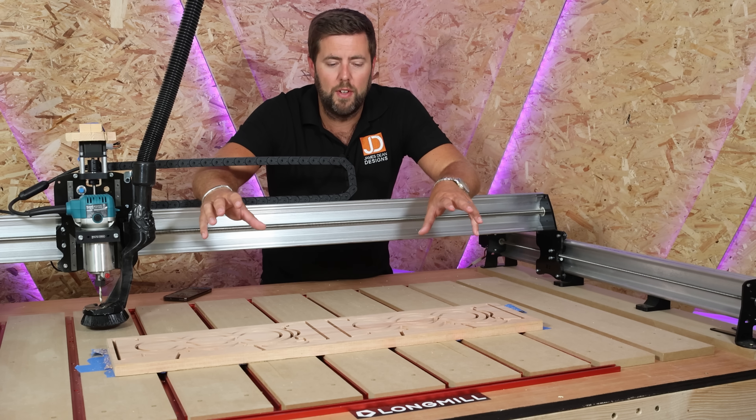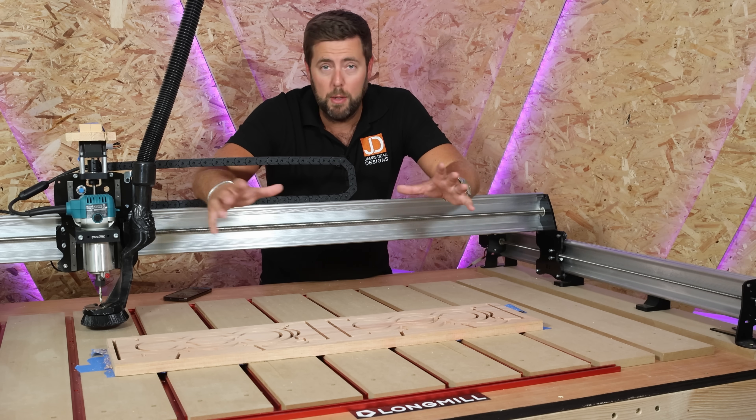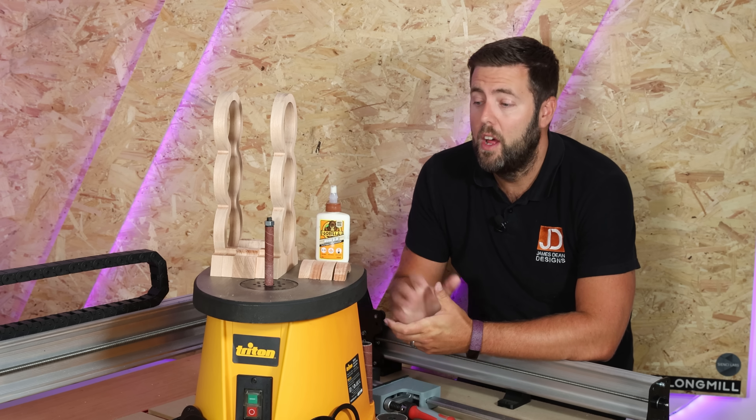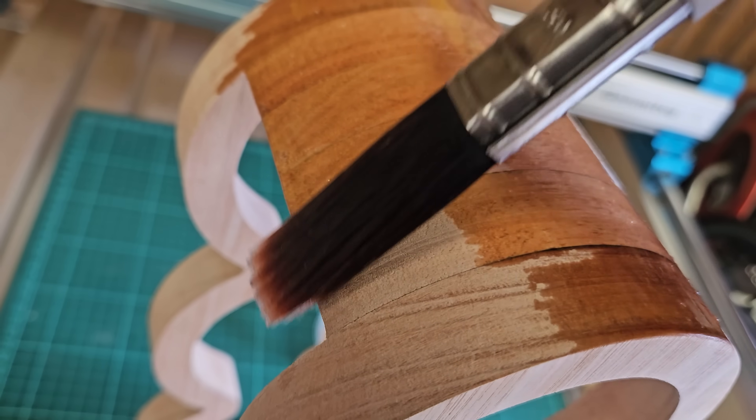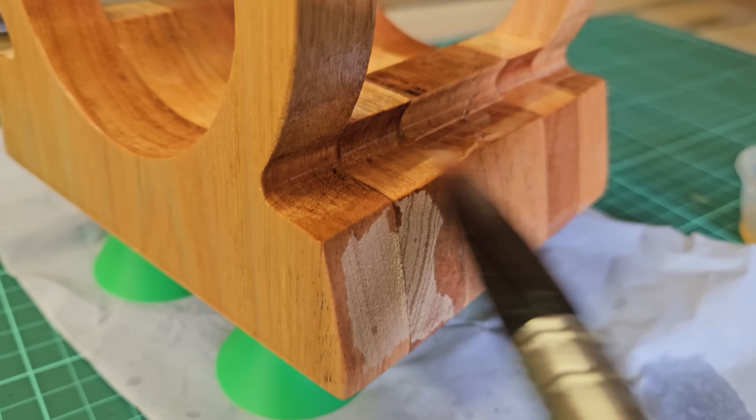Coming in at number 10 is this wine bottle rack made by James from James Dean Designs, showcasing how you can use simple shapes and stack them together to get really cool results. This is one of those projects that seems very intricate but can really be quickly perfected by anyone with a CNC machine. Alcohol-related woodworking projects are consistently some of the best-selling at craft shows, so whether you're creating this for yourself, as a gift, or to sell, it's easy to see why it snagged number 10 on the list.